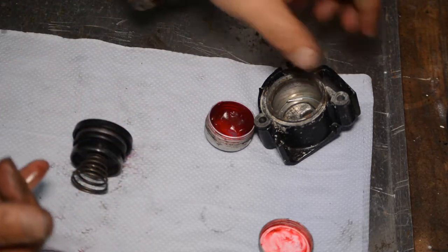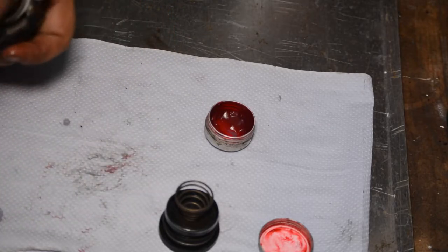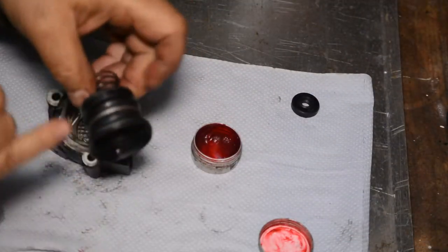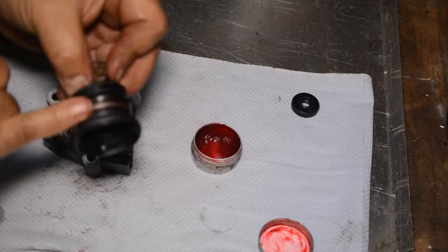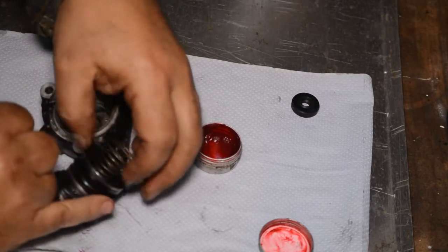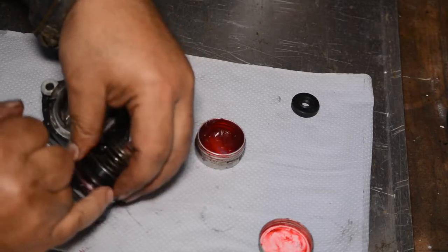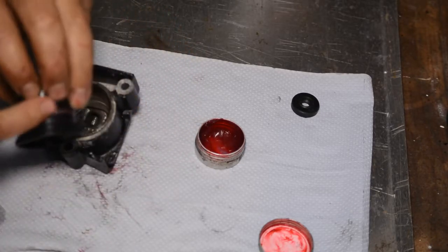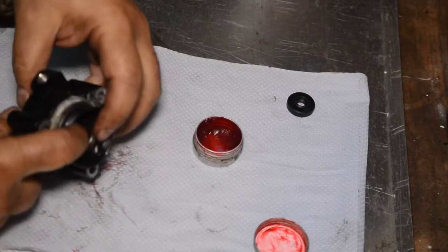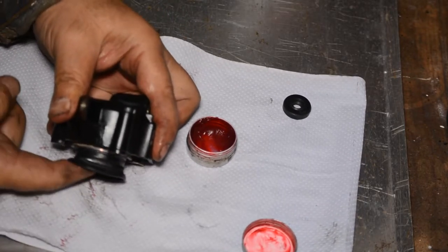Just using a smear of hydraulic fluid on the surface where the rubber will be in contact — you can never have enough lube. The dust seal is installed on the piston, and just a little more rubber grease before we slip it in, as it's going to be tight in there. The piston and seal assembly is now back in the housing — you can see how much more positive it is with the new spring, with good resistance and easy movement.